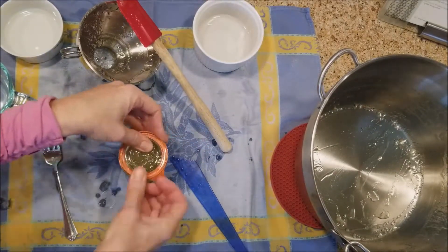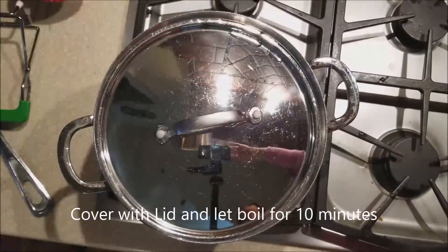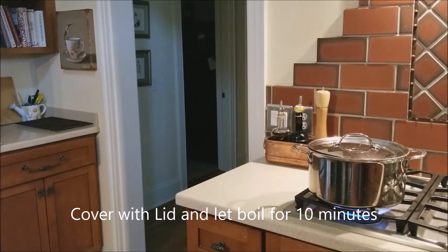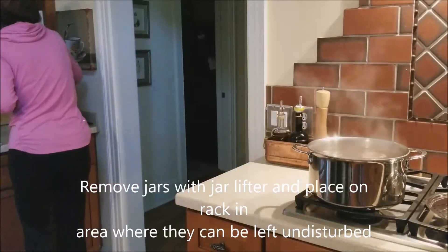Bring that water to a boil, and once it's fully boiling, cover with the lid and let it boil for 10 minutes. At the end of 10 minutes, remove the jars to an area where they can be left undisturbed.